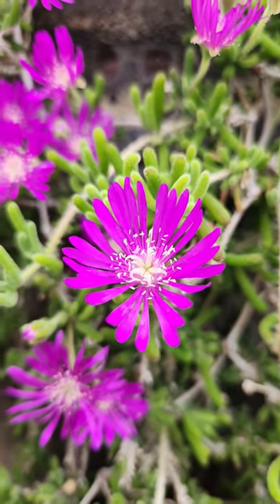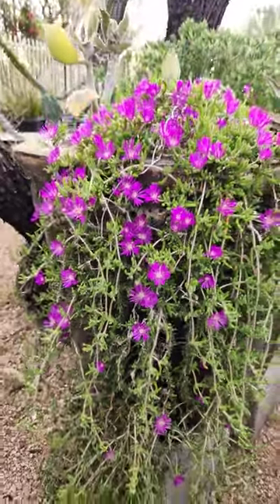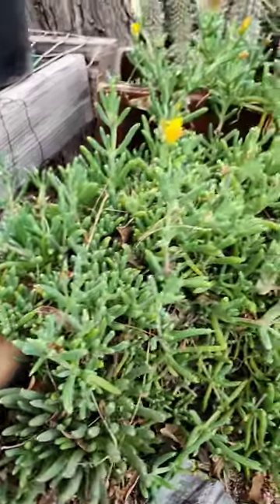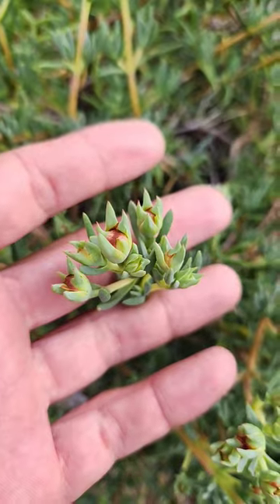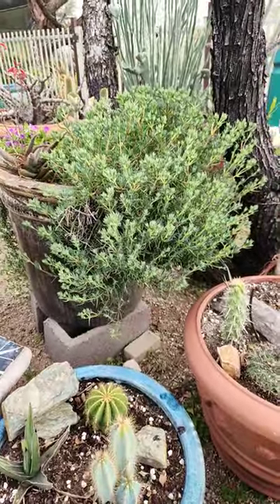Hey guys, welcome back, it is Cactus Uncle. I wanted to share this really cool African succulent with you guys called ice plant. These are great for the edges of pots so they can spill out and trail over. I really like that they have a variety of colors and leaf sizes. These are great winter and spring blooming succulents — in the summer you don't get many flowers from them in Phoenix. Like and subscribe.